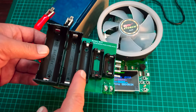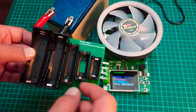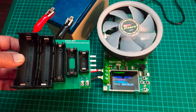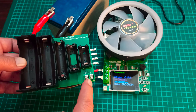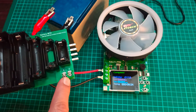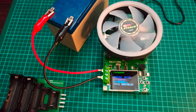You can also buy additional modules for this tester to test different kinds of rechargeable cells. For example, this module is for 18650 cells — you just place the cell in and connect it. You can also connect any kind of battery directly at these terminals. If you don't want to connect the battery directly, you can use this module instead.